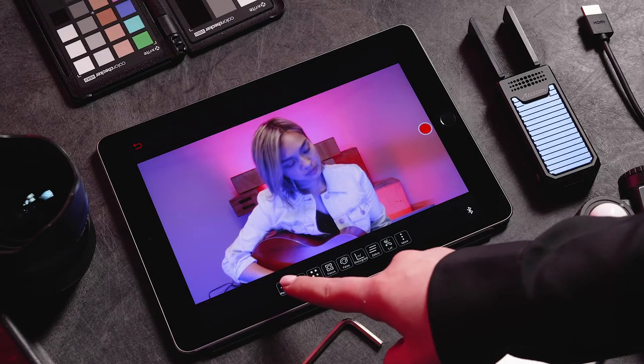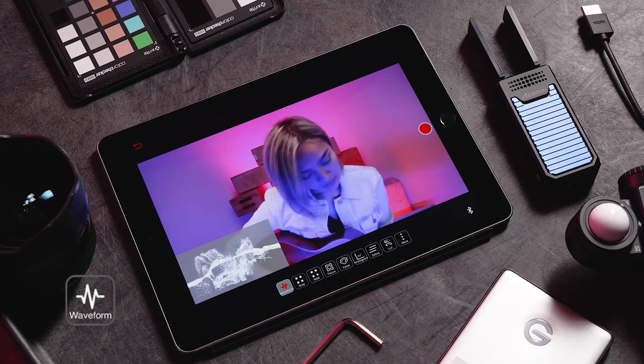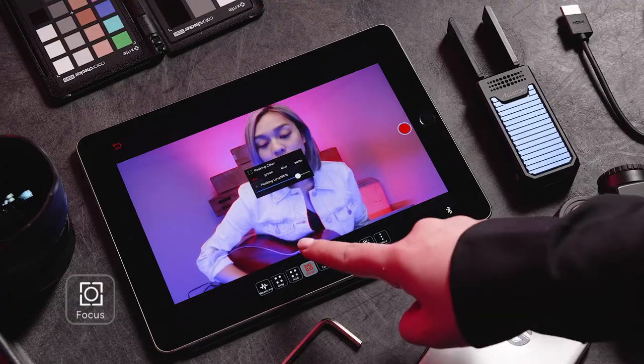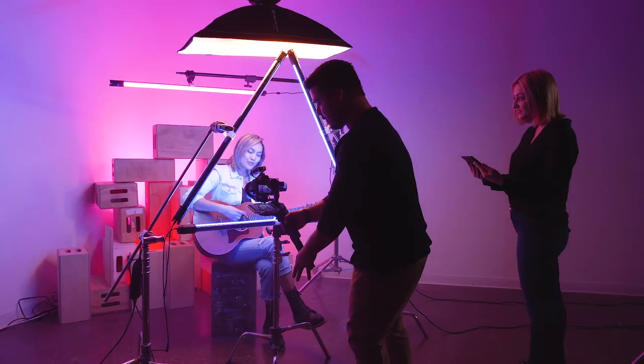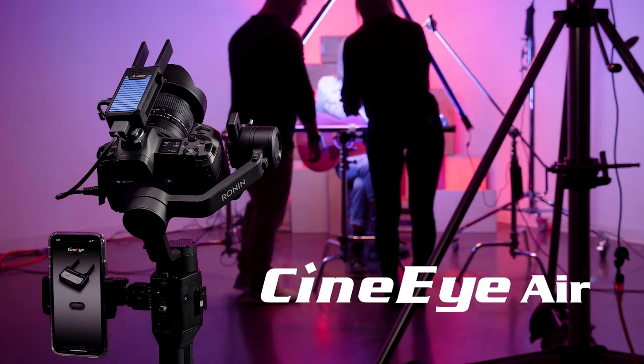Once Monitor is pressed, you should have a live feed of what your camera is capturing in real time. Here you also have access to all of the Cine-iAir's features including Waveform, Focus Peaking, False Color, and more. Now that you are connected, get out there and shoot something incredible with the Axoon Cine-iAir.